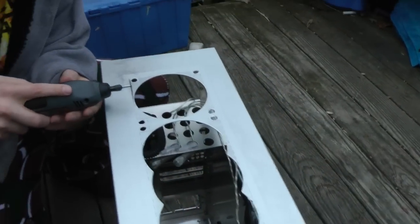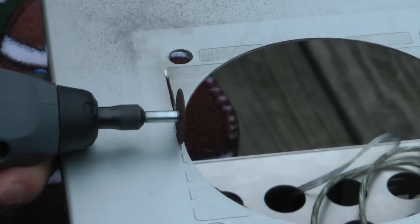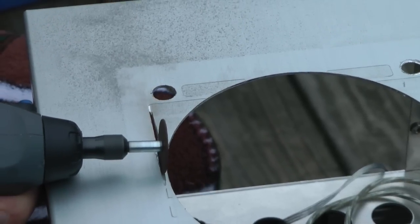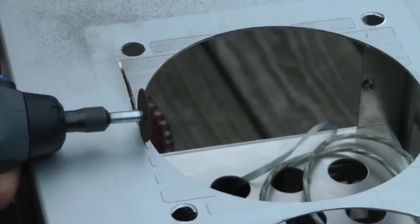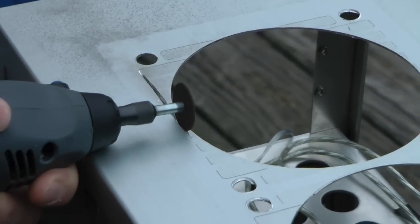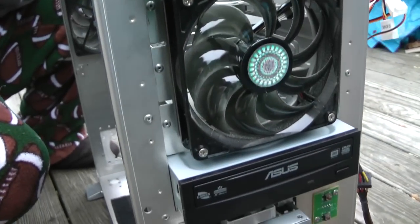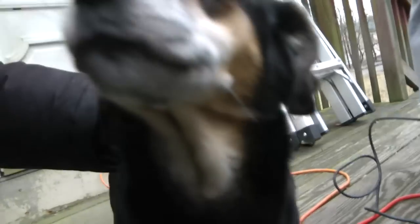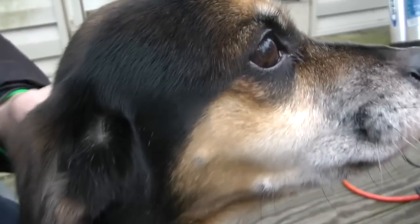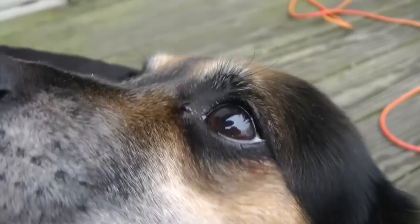Run, Jade. Run away. And here's a front view. Hi, Jade. What are you doing? Is this your debut? You're so cute.